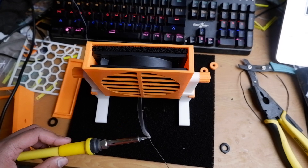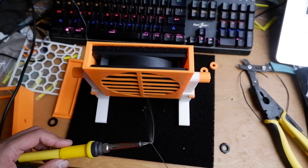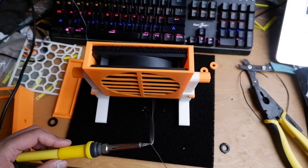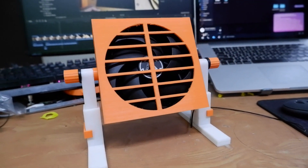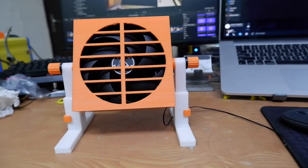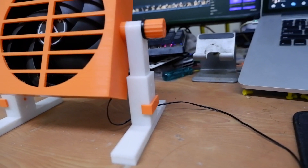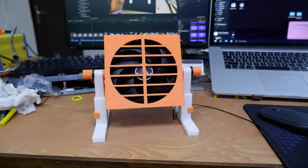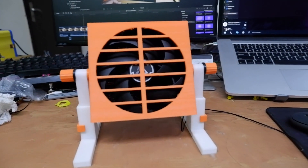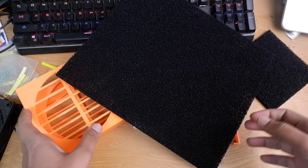Tired of inhaling toxic fumes from your soldering iron? Today we are going to build a cool little fume extractor which you can tilt and adjust in height. Sebum is here, so you don't need to go anywhere. Let's get started. Hi guys, today I will be showing you how to make a DIY fume extractor.